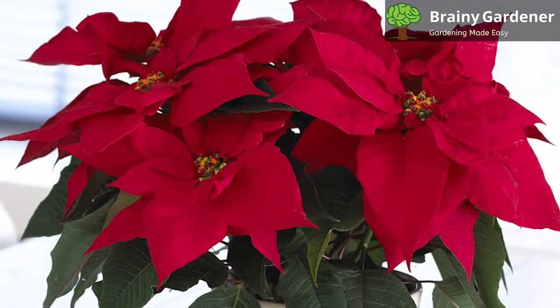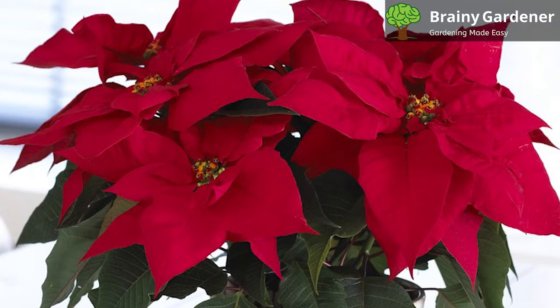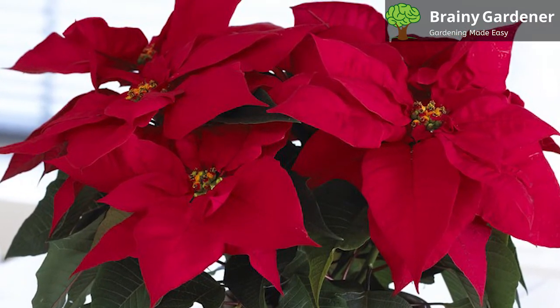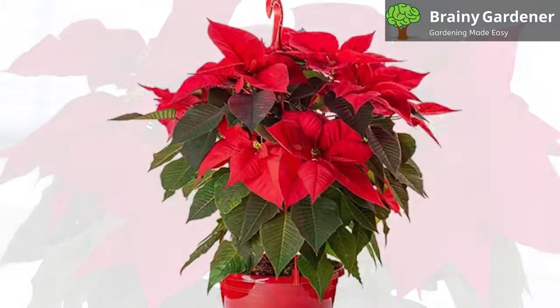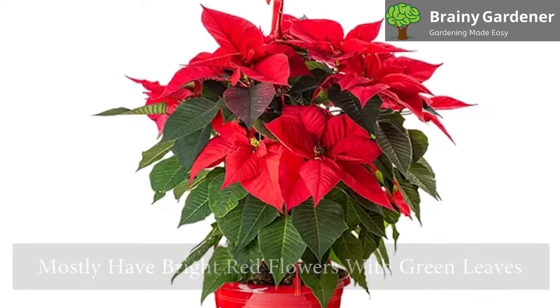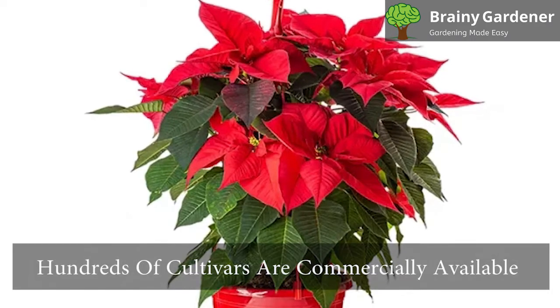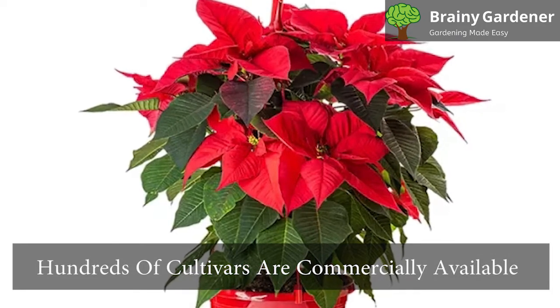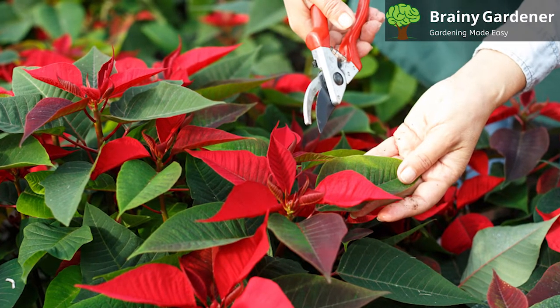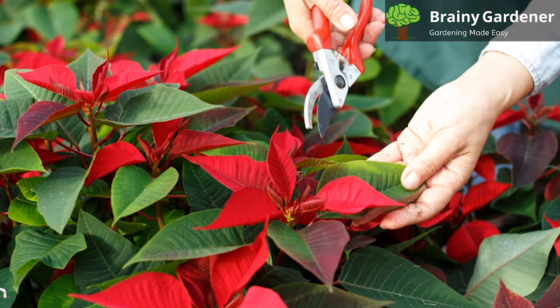Poinsettias are used as holiday decorations for Christmas and New Year's Day. These plants produce beautiful colors during this time of year, which many people take advantage of by placing them in their homes. They mostly have bright red flowers with green leaves. However, if red and green are not your style, hundreds of cultivars are commercially available with wildly different colored flowers. They range from cream, yellow, pink, burgundy, and white.